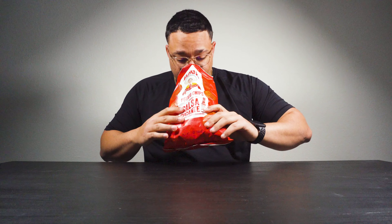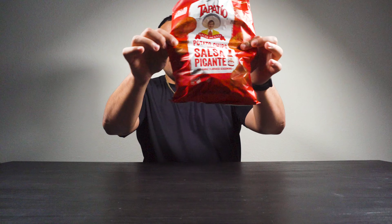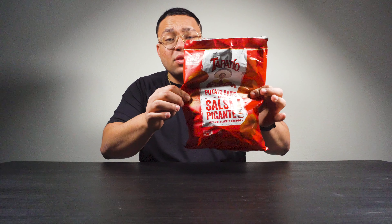I feel like I have to start off with the original first. It definitely smells like Tapatio, so much so that it almost burned off my nose. There's a lot of air in the bag — it's only about halfway filled with chips. They definitely seasoned this bad boy real good. They didn't let off on the seasoning.